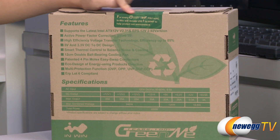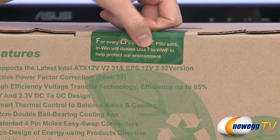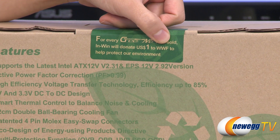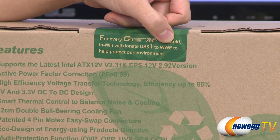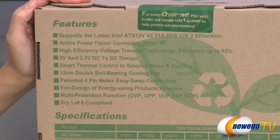Over here on this sticker it says that for every GreenMe power supply sold, InWin will donate one USD to WWF, which stands for World Wildlife Fund, to help protect our environment. So that's a pretty noble cause.